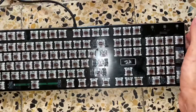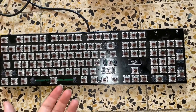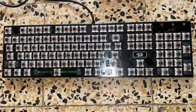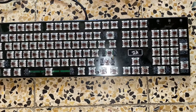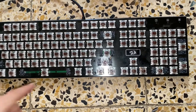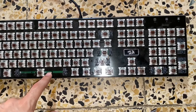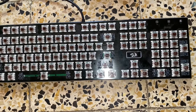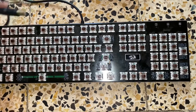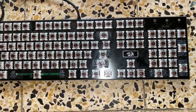So the keyboard is very dirty. Once you put it into water you're gonna ruin it — you know why? Because this green board — I don't know what they call it, the circuit or something like that — once water goes inside and you don't know if it's dry or not, full of water, and you go ahead and plug it in, you're gonna ruin your keyboard.